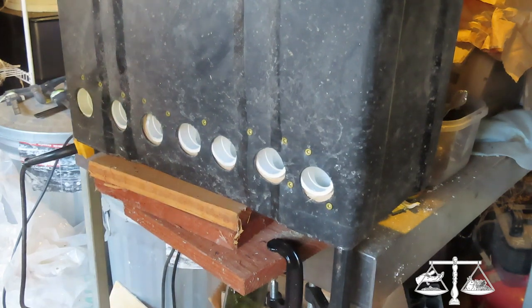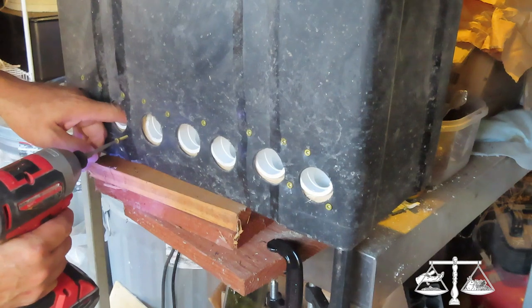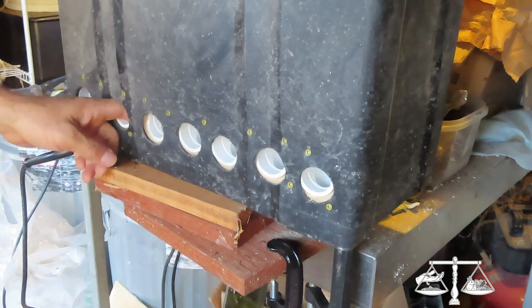I think we probably need more project screws. Yep, you can put this thread together. Project screws — that's a good name for them.